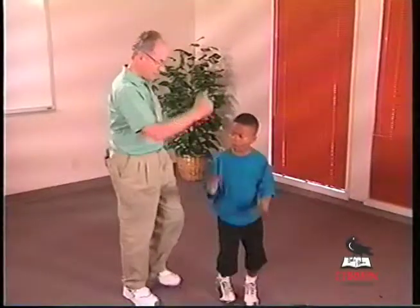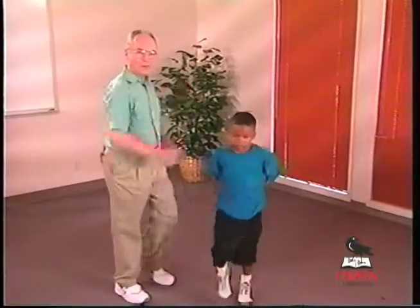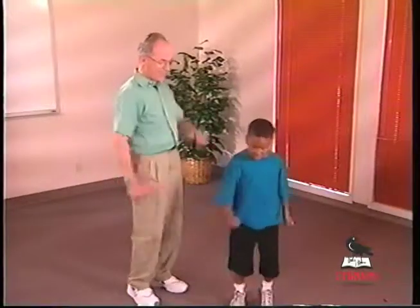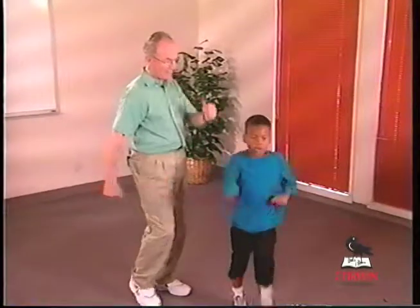One of the most integrating activities that we can do with youngsters is to do marching in place, provided that we lift the elbows high like this. We can also add nursery rhymes or syllabications such as kangaroo, kangaroo, alligator, alligator.